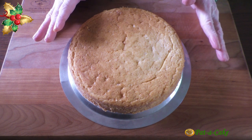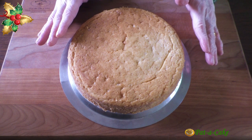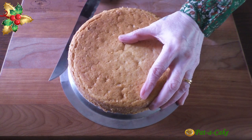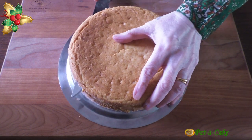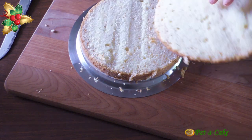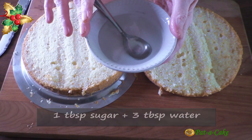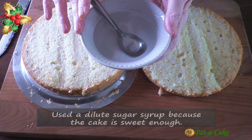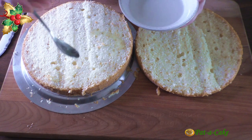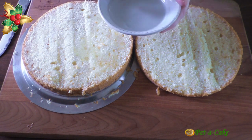I'll now show you how to frost and fill the cake and decorate it with some simple designs. If the cake has a dome you'll have to first level the top — this one doesn't, so I'll directly slice it horizontally into two layers. I prepared a soaking syrup by boiling one tablespoon of sugar with three tablespoons of water and then cooling it. Let's drizzle a few teaspoons of this on each of the freshly cut surfaces of our cake layers to moisten them a little.